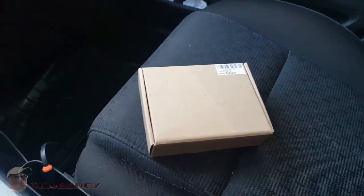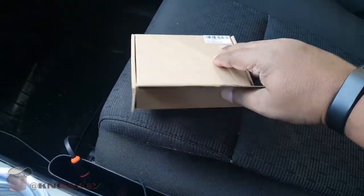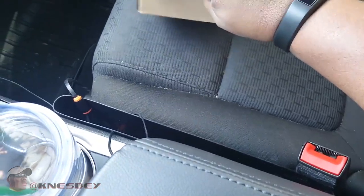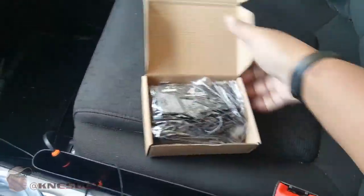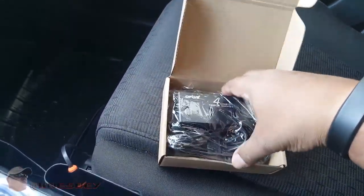Obviously this is a generic box, there's nothing on it, so we're just gonna get right into the product. My old one I had for a couple years finally went bad on me, so I had to get a new one. I figured, let me see if there's any new stuff out there. I got this one — price is real low, so that's why you get the generic box and everything, to keep prices down.